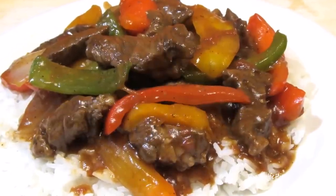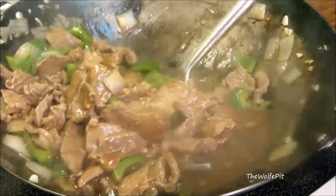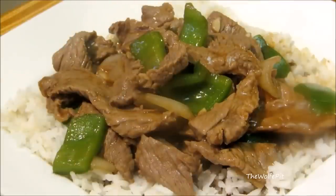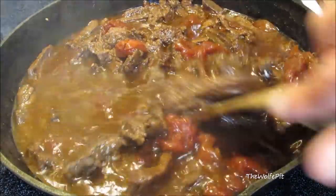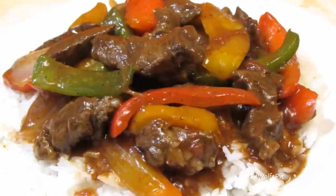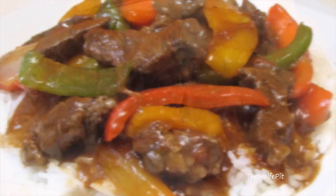Welcome back to the Wolf Pit. Today I'm making pepper steak, but this pepper steak is just a little bit different and better than the pepper steak we normally eat in Chinese restaurants, like in my Chinese pepper steak recipe video I did a couple years ago. Today's pepper steak recipe is a slow-cooked version with melt-in-your-mouth pieces of beef, tender crisp peppers and onions, all smothered in a rich savory brown gravy, and it's really easy to make.